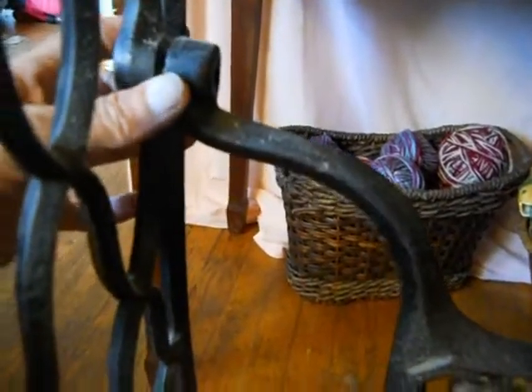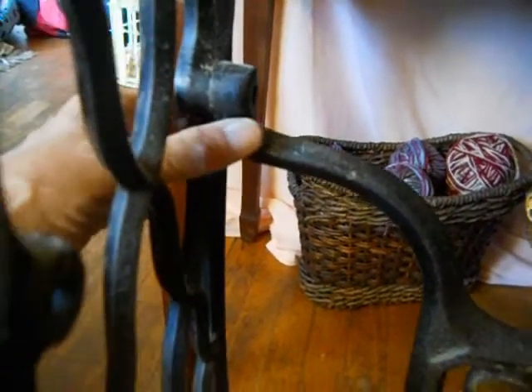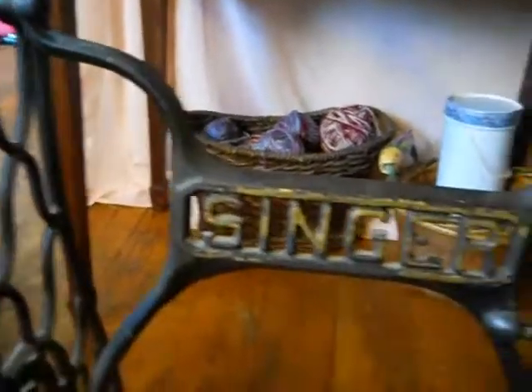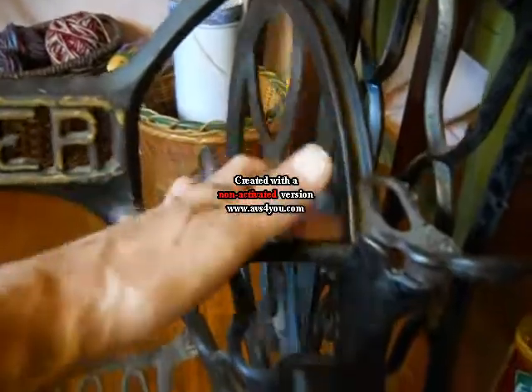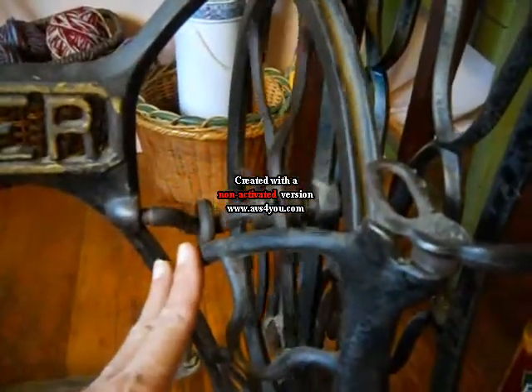On this particular treadle base, I've just noticed there is a bolt missing on the left. So if you're looking at these to buy, or you're not sure if they're complete, you need to make sure that the pedal moves the wheel, that you have the two belt guides, and that all bolts are present. You need a different bolt here than you would on the outside legs, because the wheel actually sits on a pivot bolt — it has a point at the end and that's what the wheel sits on.